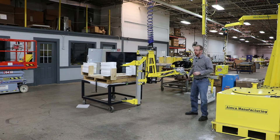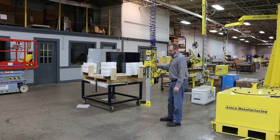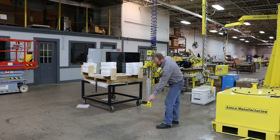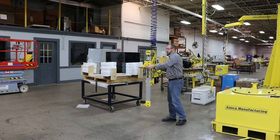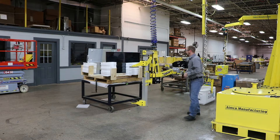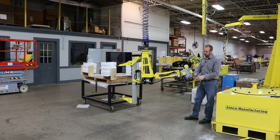Welcome to AMCO Manufacturing. Here we have a gripper tool used to pick up various sized monitors. We've got a rigid jaw on this side with a bump stop to locate the jaw, and an actuated jaw on the top. This is mounted to a Gore Bell G-Force with an up-down pendant.